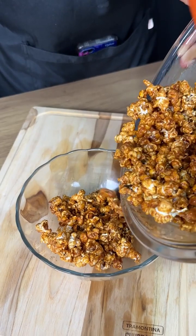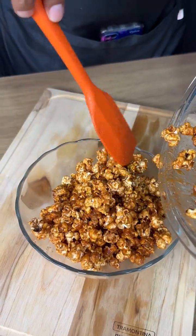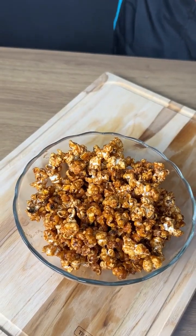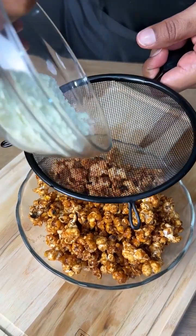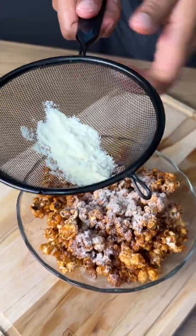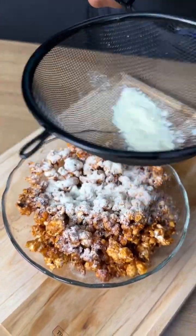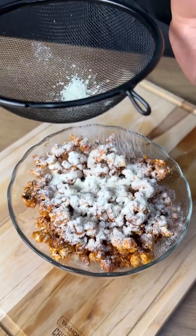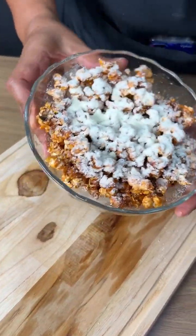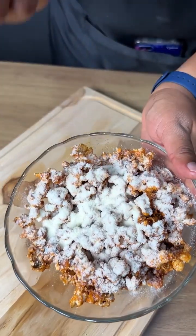Let's transfer it to a bowl so we can serve it. You can also add a little bit of powdered milk on top — it's totally optional, but it's delicious. Now you just have to watch a movie and enjoy this amazing popcorn!